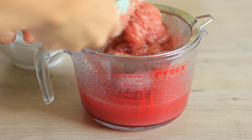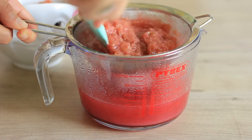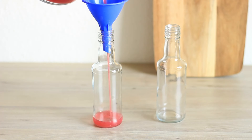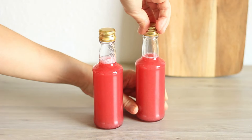Make sure you don't throw away the rhubarb — it can be eaten with some yogurt or used for desserts. All the details for storing the rhubarb syrup can be found down below in the video description.